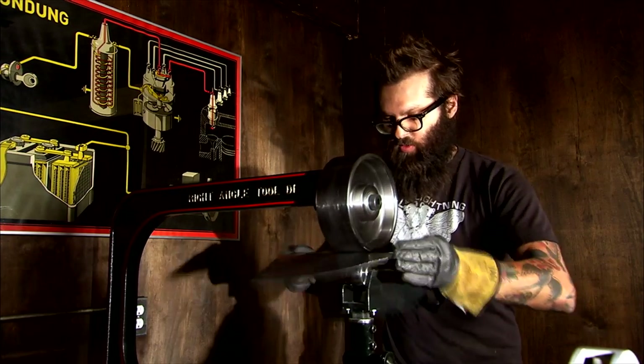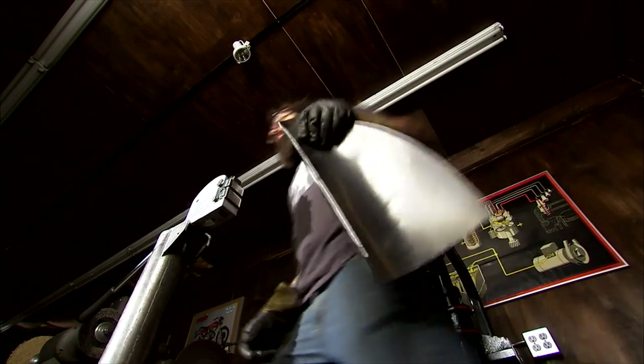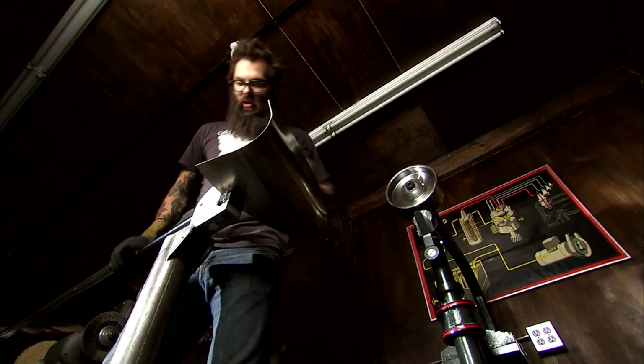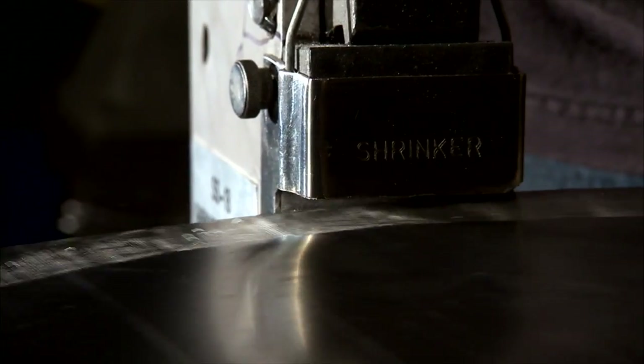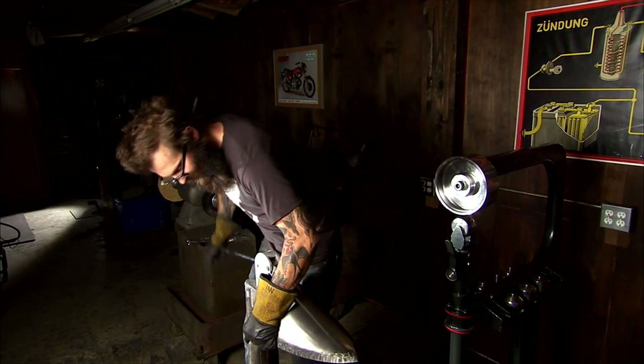I do really enjoy working with sheet metal. It's very challenging. No matter how much experience that I've gained in that respect, it never exactly does what I think it's going to all the time or exactly what I want it to do. And I really enjoy that challenge. I also really enjoy the creative aspect of finding a shape, if you will.